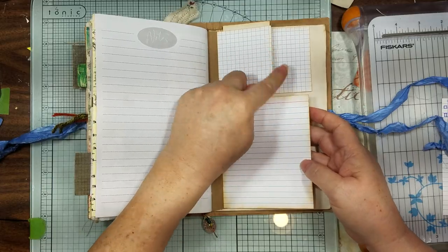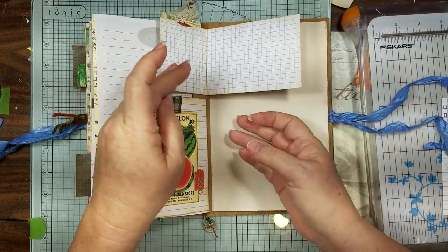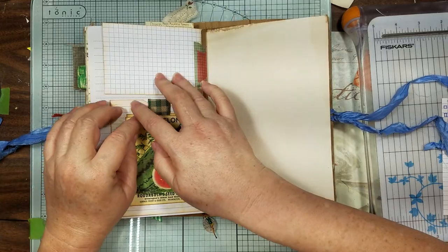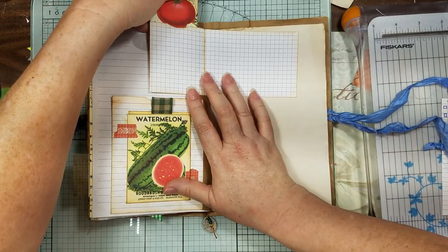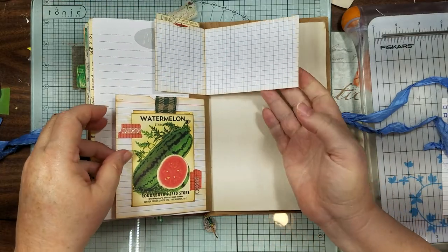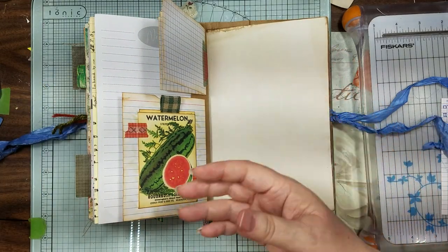I took a five by eight, folded it in half, and then this is one of the regular index card graph cards that I folded in half. Then I took another one, bent it, scored it, so that part's glued underneath here so it flips — you can write right here, right here, right there. Then I turned that one into a little tuck pocket, a top-loading pocket.